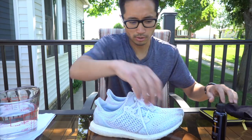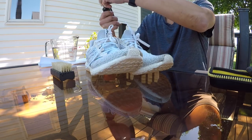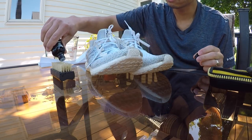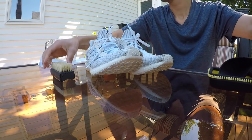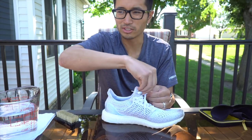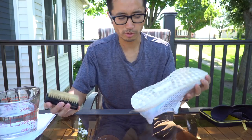Alright, let's get this going. Get the water, get this dipped in the water, get some solution on here. Get it re-dipped and start scrubbing. I'm going to start — well, first thing I probably should do is take off the shoelaces. I'm going to do one shoe at a time and see how it goes. I'll probably start on the bottom and work my way up.